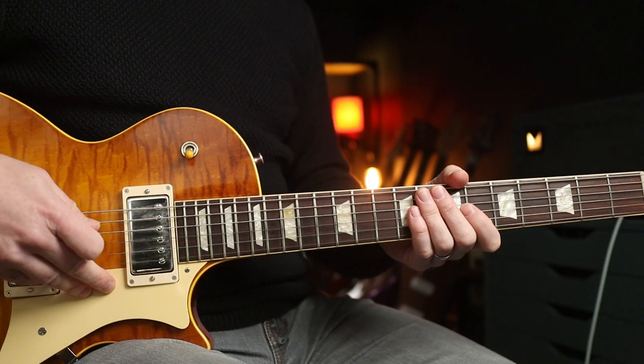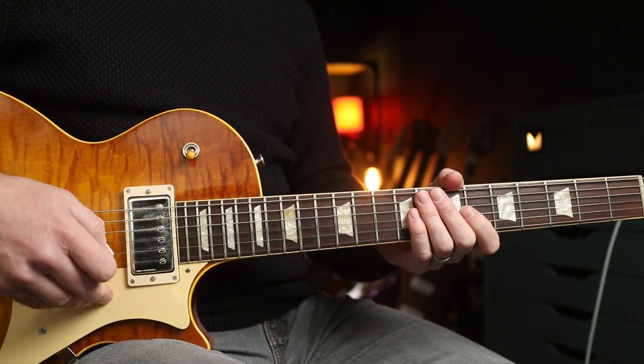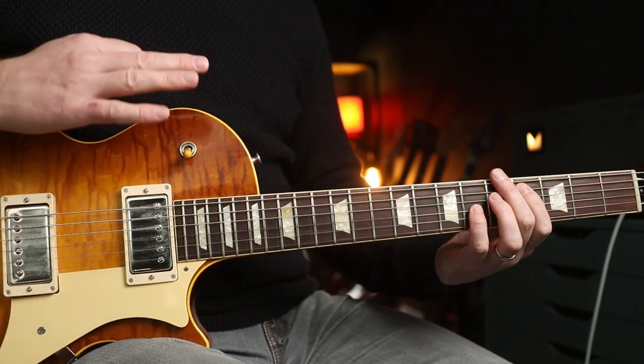Hello folks, in this lesson we're learning Machine Head by Bush, sort of celebrating 28 years since they released 16 Stone. So, why not?